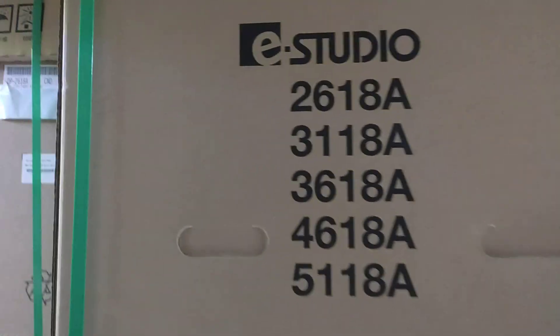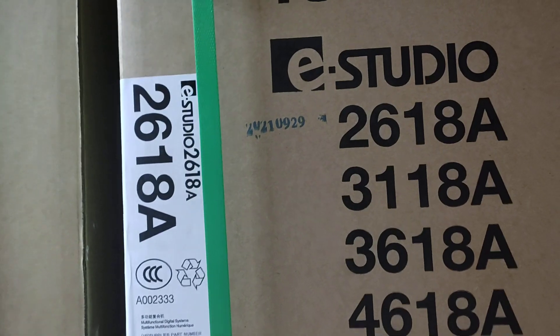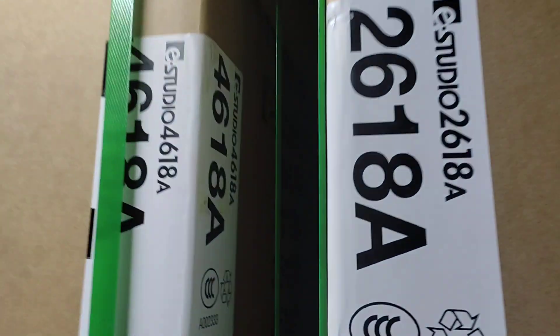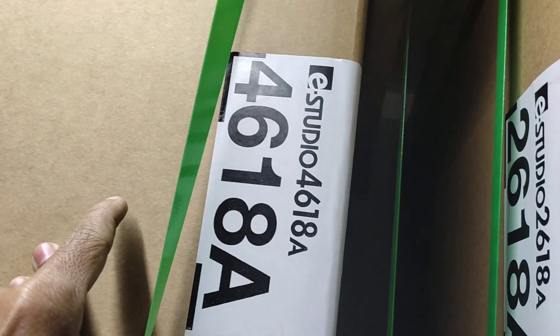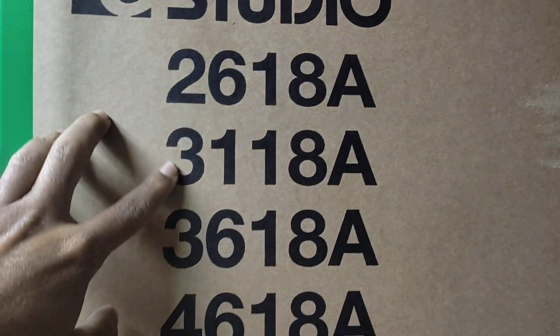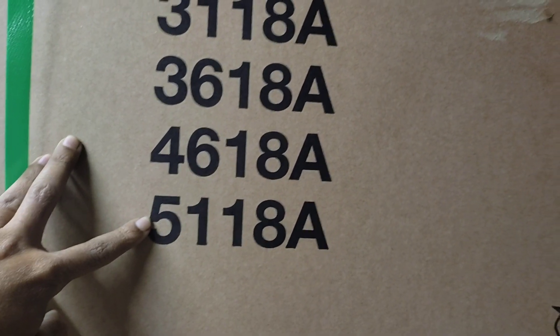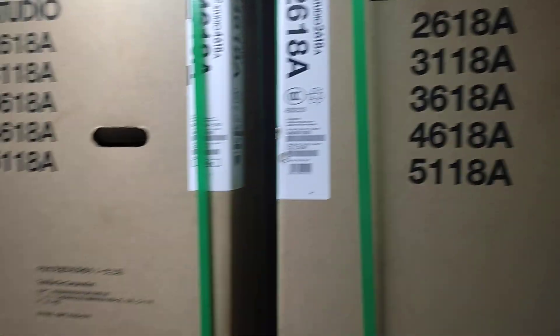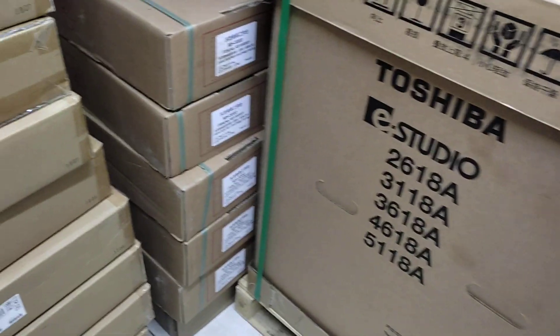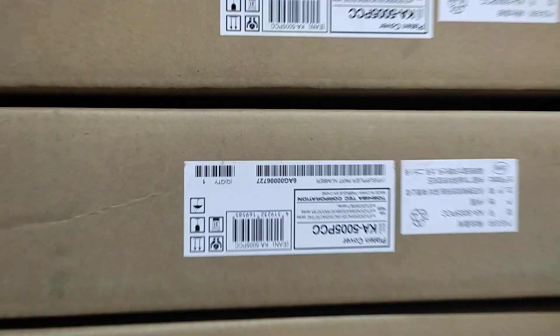This is the 28th machine. This is the 27th machine. The 29th machine.